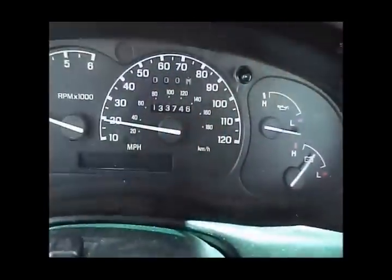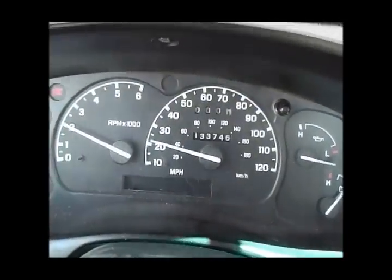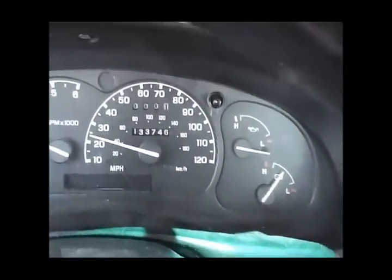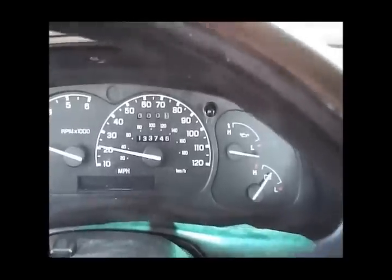Go ahead and plug it back in. Make sure it's all the way snug. And that's it. Now we'll go take her for a test drive. All right, we are now working. Sweet. Let's head back to the house.